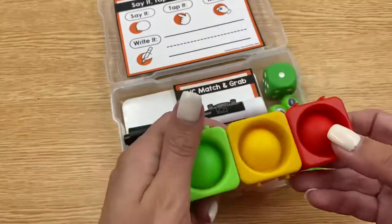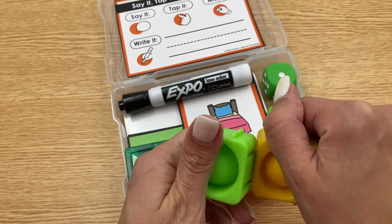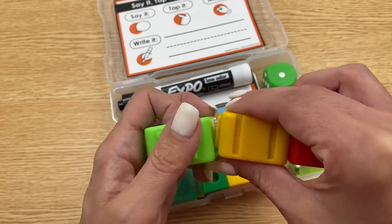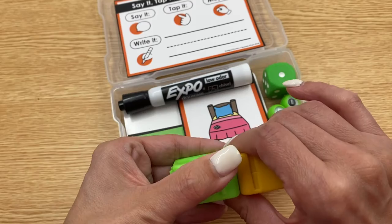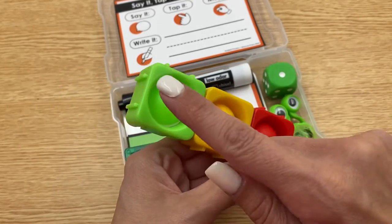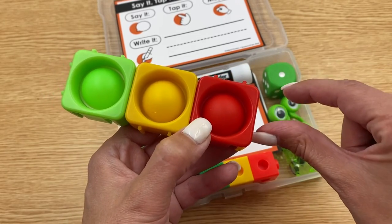Here I have my puppets. These are really popular with students and teachers. A lot of teachers ask where to get just green, yellow, and red. For the most part, that's not an option available at this time, so you do usually have to buy a kit that has different colors. In my program I use green, yellow, red, and also orange when using CVCe words.